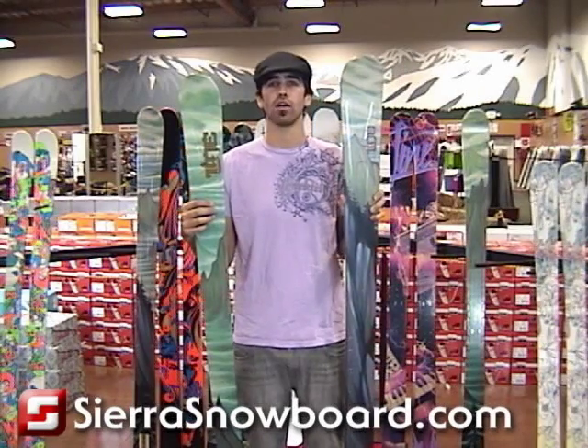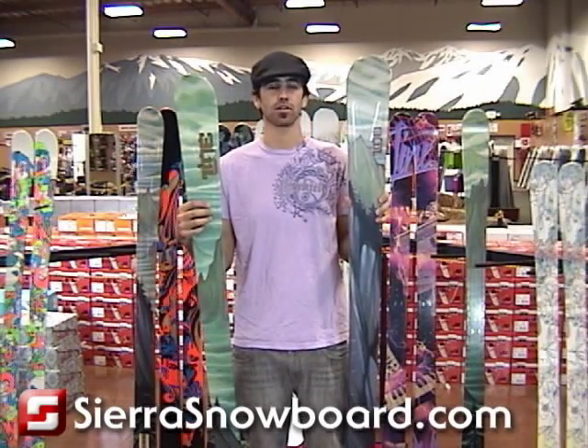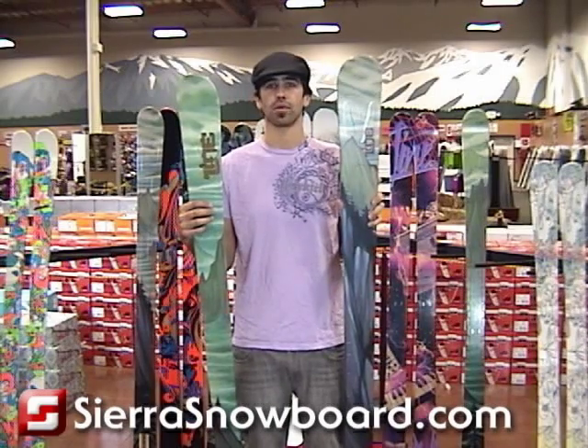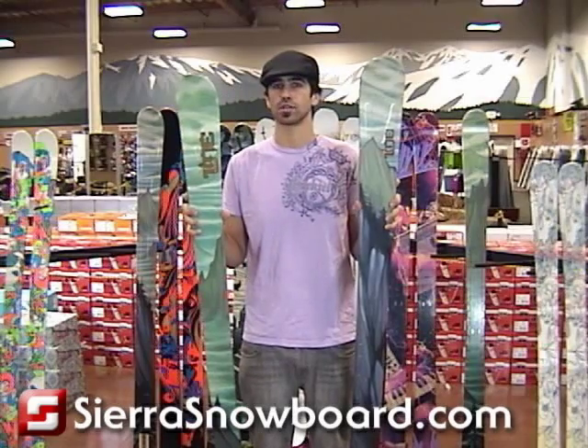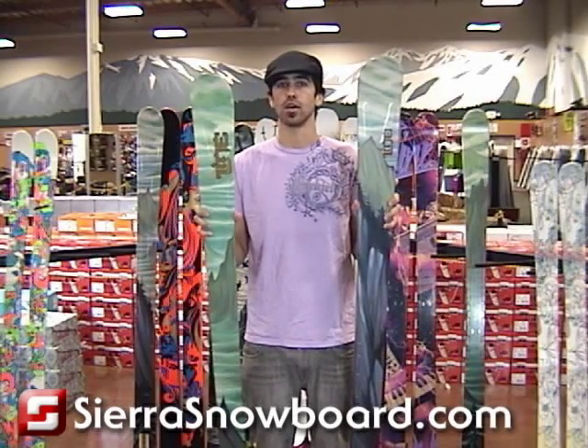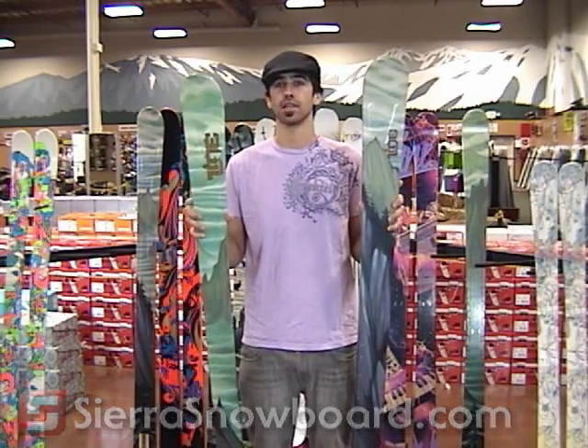So if you spend most of your time off trail in the trees and powder and dropping cliffs, you're going to want to check out the Profit 100. But if you spend about half your time on trail and half the time off trail, you're going to want to look at the Profit 90. Both are amazing skis, but they're going to be slightly different.